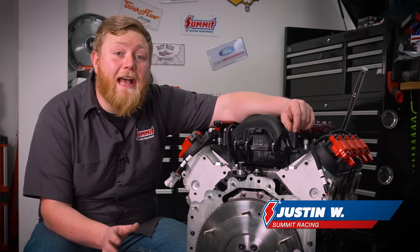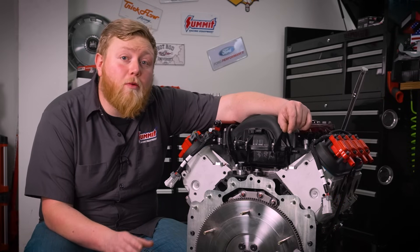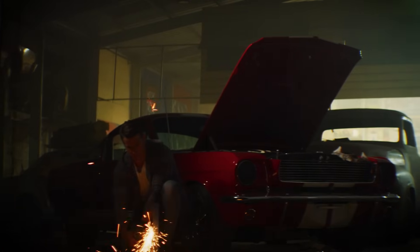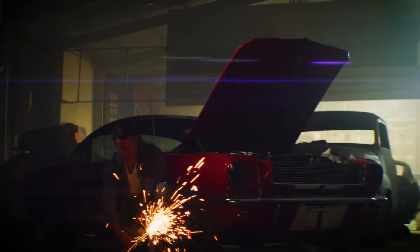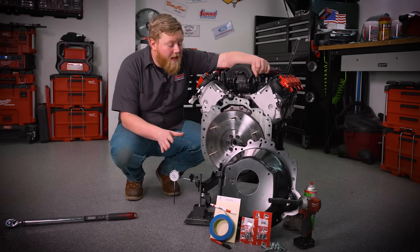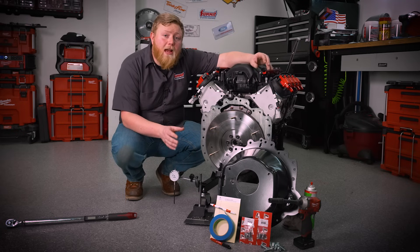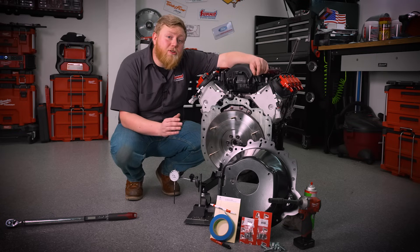We all love a good three-pedal car. A manual transmission really adds to the driving experience, but an often overlooked thing when swapping a modern five-speed into a classic automobile and retrofitting a transmission into it is bell housing alignment. What I mean by bell housing alignment is that the input shaft of the transmission is centered to the crank pilot. If your bell housing is misaligned and out of spec, it can cause hard, clunky shifting and even worse, excessive wear on the transmission's input shaft bearing and other components.